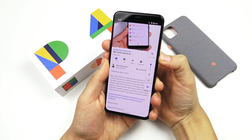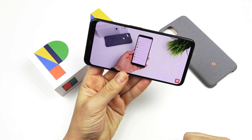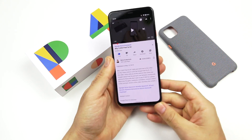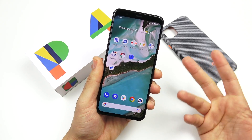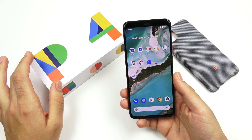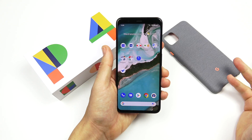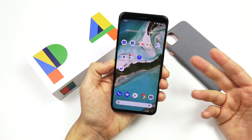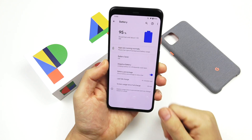Sound and audio: the sound is plenty loud on this phone with stereo speakers — bottom and top. Pixels have been having pretty good external speaker audio for a while. There's no headphone jack on this phone, and there are no headphones in the box. The wireless Pixel headphones that are on the way aren't coming out until 2020, so you'll need to have a Bluetooth headset if you want to listen through headphones, which most of you probably already have.